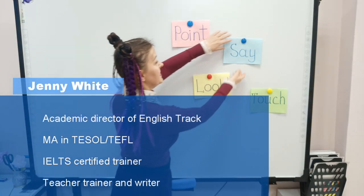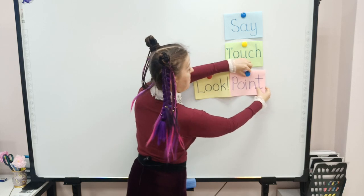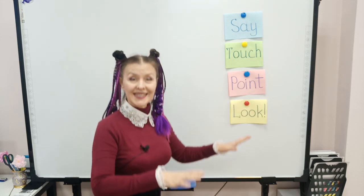The secret is very simple. First say, next touch, then point, and finally look. Say, touch, point, look — and sit down.